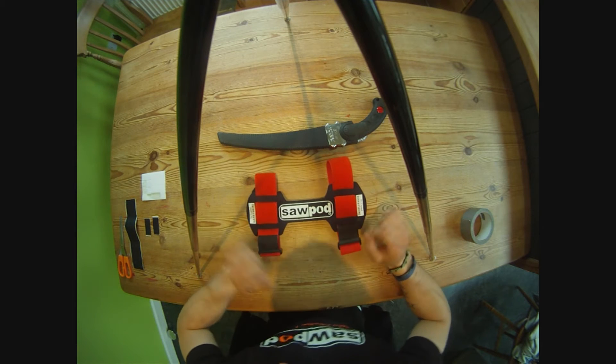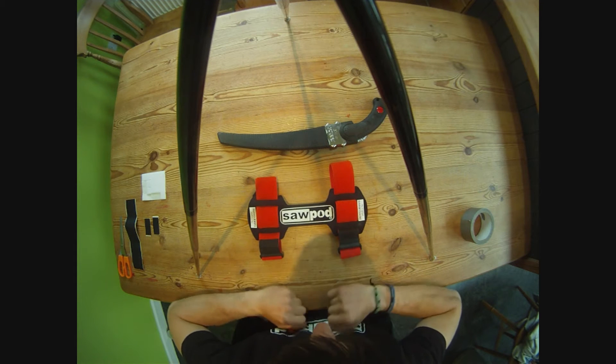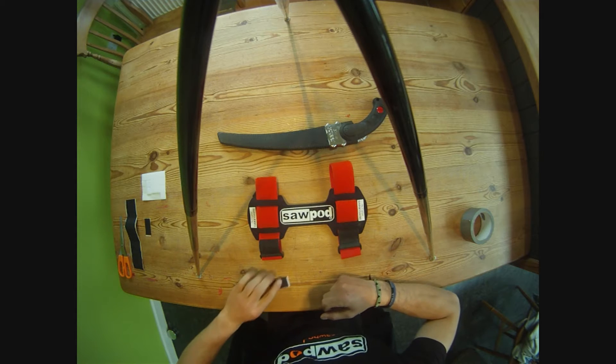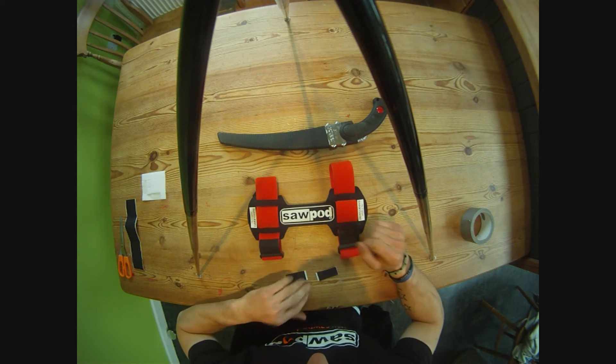Welcome back. This is another little trick tip video for the sawpod. I've had a couple of people say that their sawpod likes to have the scabbard slide up and down inside the sheath.